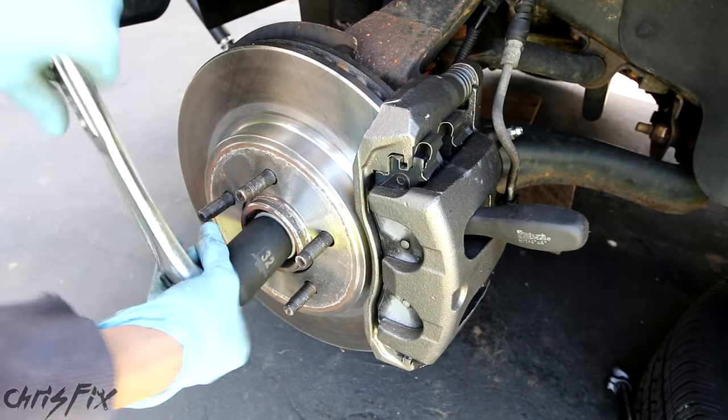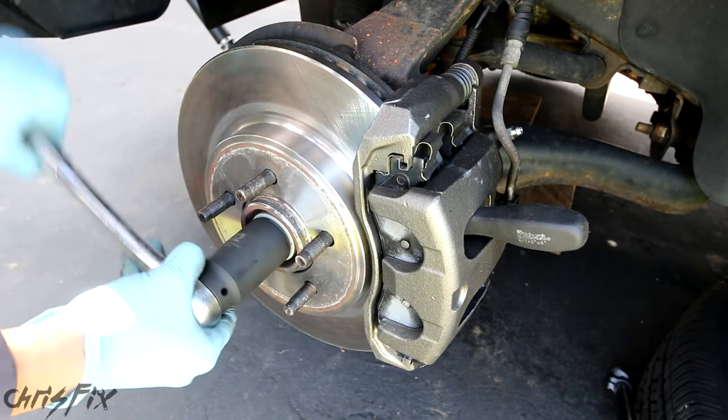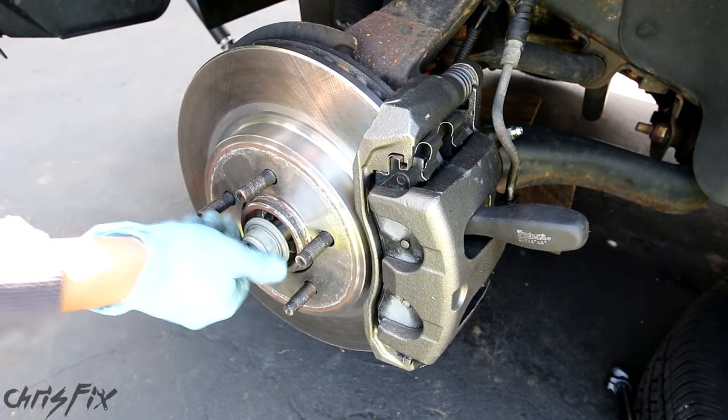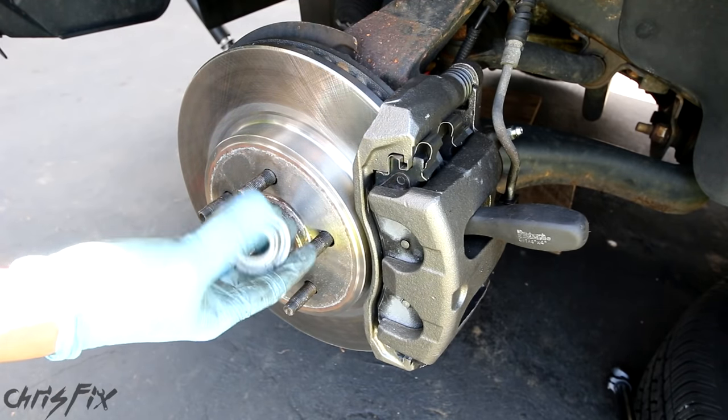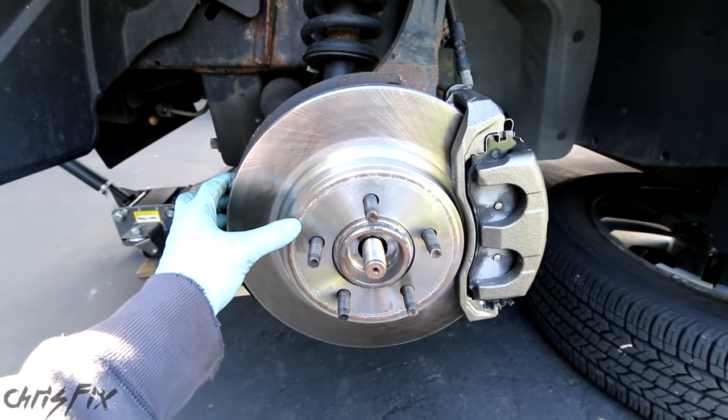Air tools would make this a lot easier, but this just goes to show you can do it without air tools. Got the axle nut off. The next step is to take off the brake caliper and rotor.